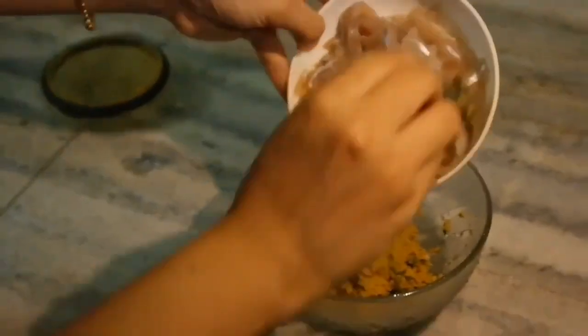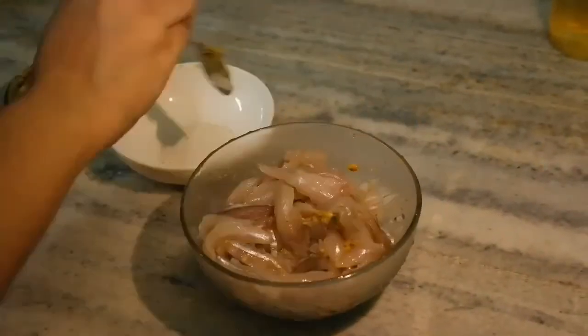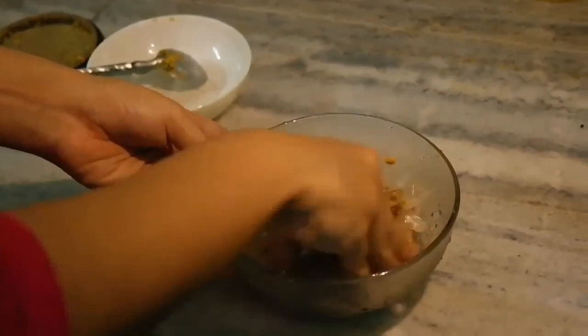Transfer them into a bowl and it's time to add the Surnines along with the dough. Mix them well so that they get completely blended with the dough.